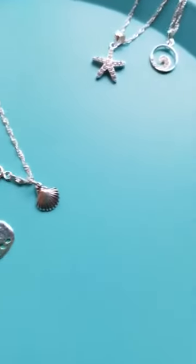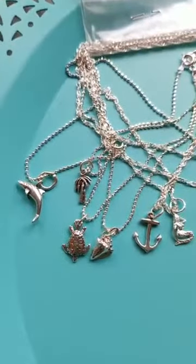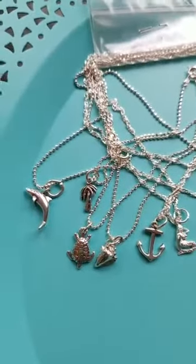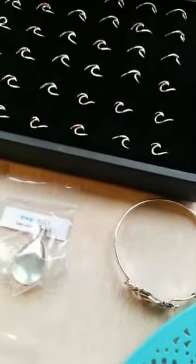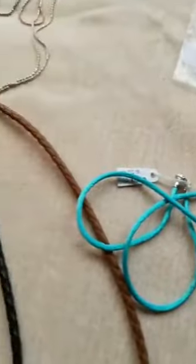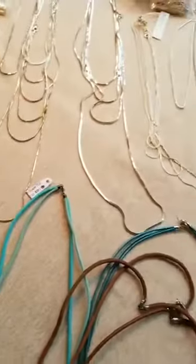That is our toe rings and our anklets. Tonight we're going to have different anklets on sale — dangly anklets with gemstones on them. We've got our wave rings, leathers, and silver chains. And I want to remind you guys of one more thing.